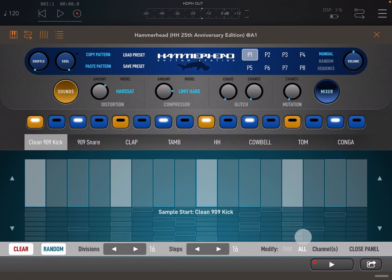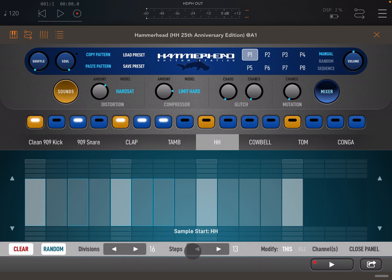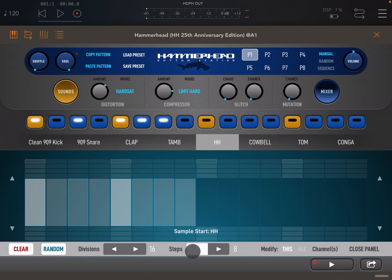Let's create a polyrhythm using our channel config. Set modify to this and enter some kicks into the pattern. Now let's create some hi-hats, but this time we will set our steps for the hi-hat channel to 7. Now the hi-hats are continuously evolving around the 16 steps of the kick sequence, because every 16 steps the hi-hats play 2.3 times.